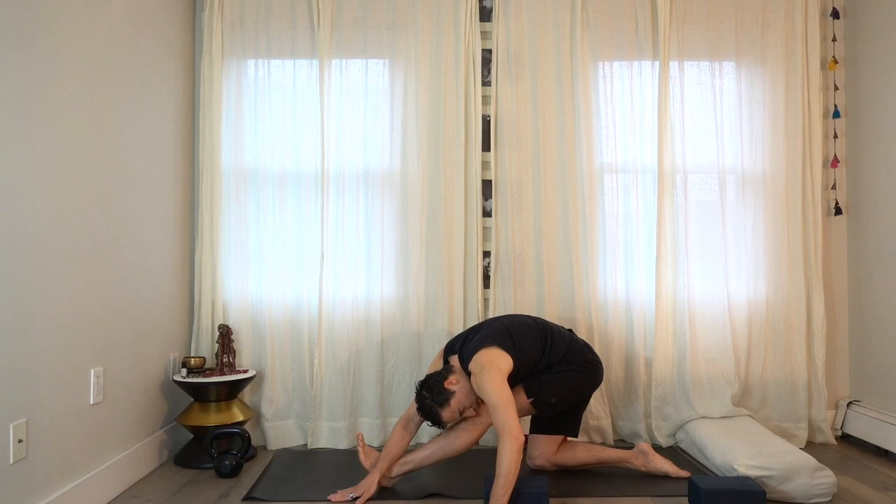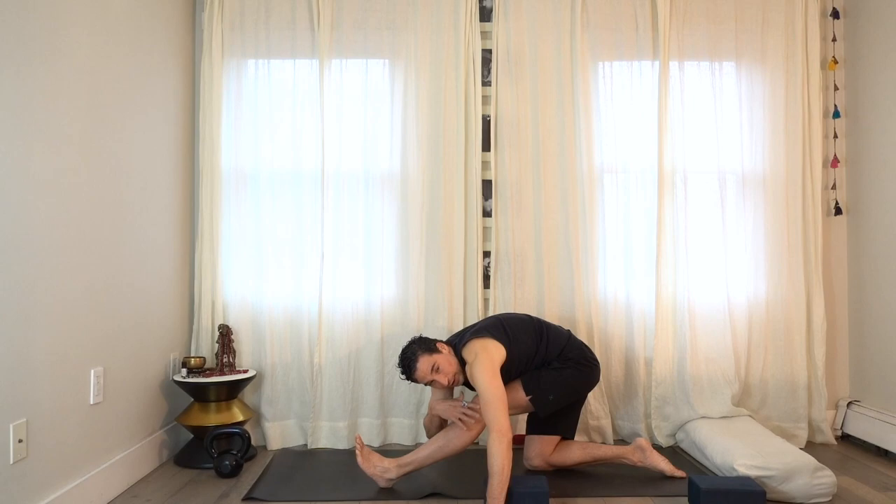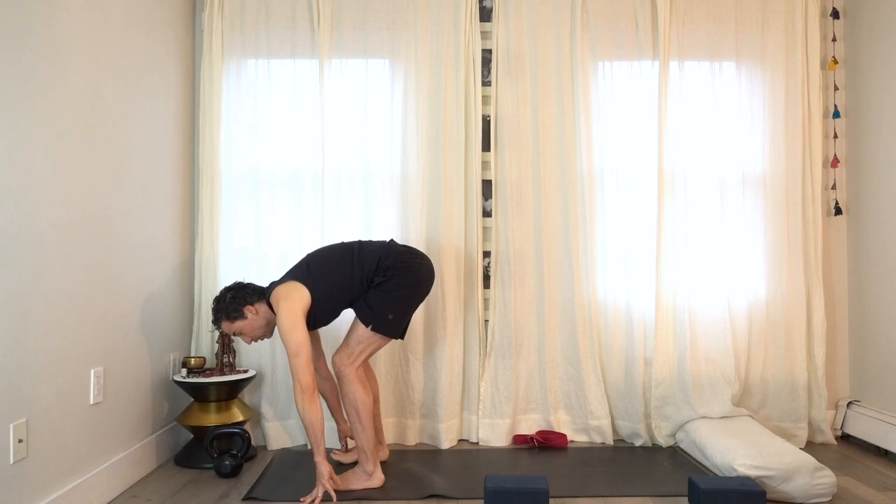Bring the right hand on the outside of the left foot and keep pulling the left leg up into your face — taking the leg up more by the strength of the hip. That's how you get really strong through the hip flexor, which helps with all these forward bends. Then bring the right hand down, take the back knee up off the floor, and step the right foot forward.